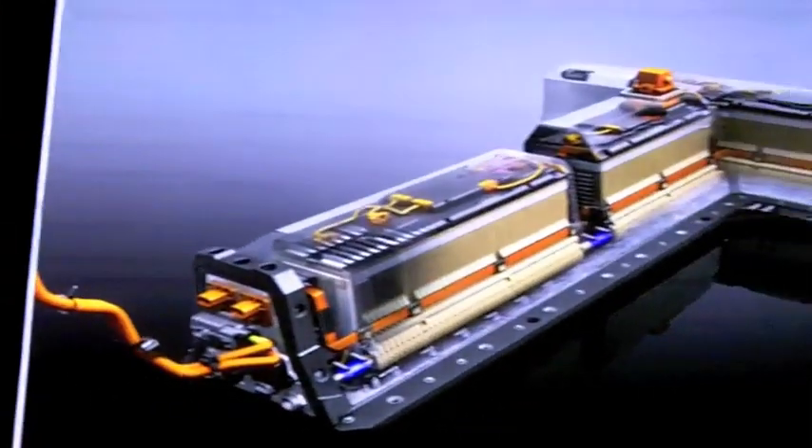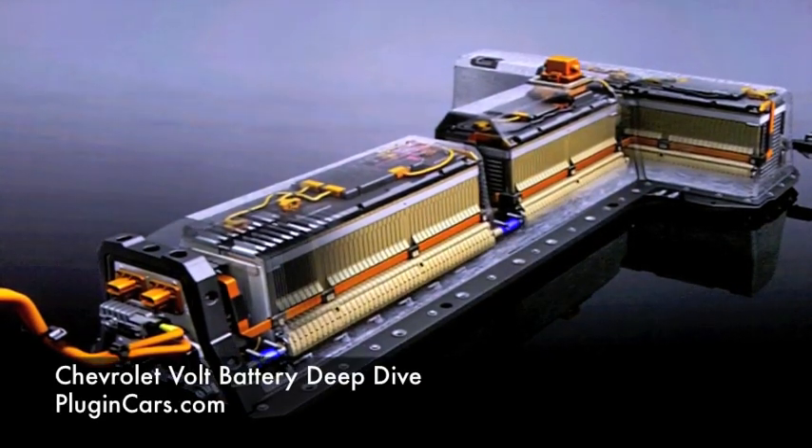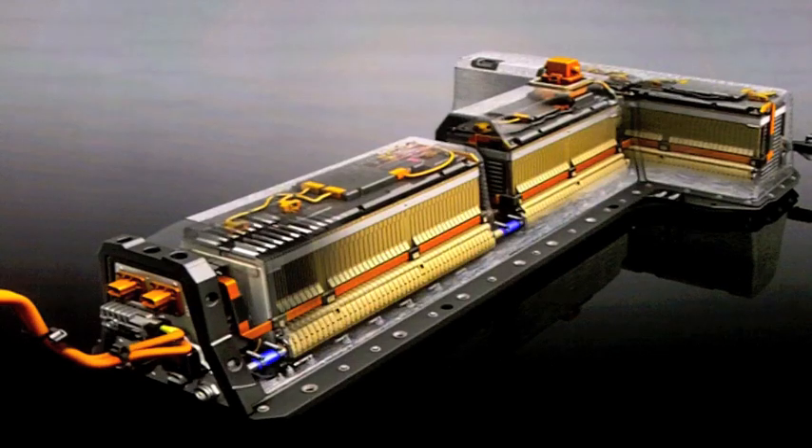16 kilowatt hours of total energy — that number hasn't changed through the program. We had started with an 8 kilowatt hour of total usable goal, but we are presently just north of 10 kilowatt hour usable, which is about 65% of the total SOC range, or state of charge window, of the battery. The battery is fully thermally conditioned. Each cell is actively cooled and heated depending on conditions, both during driving and while charging, and even under extreme conditions if the car is standing on its own.